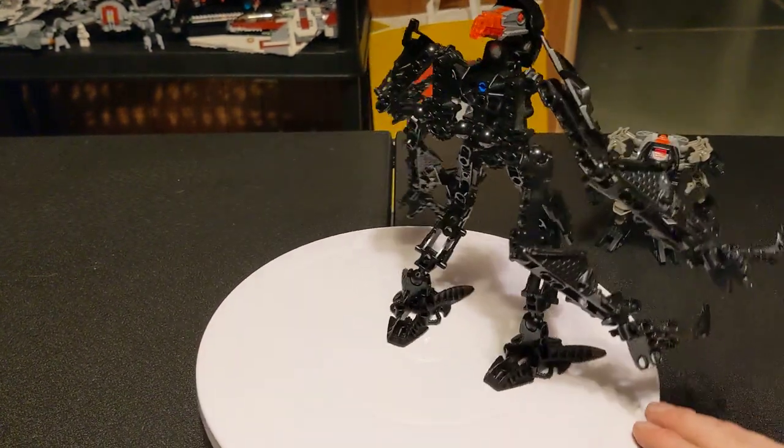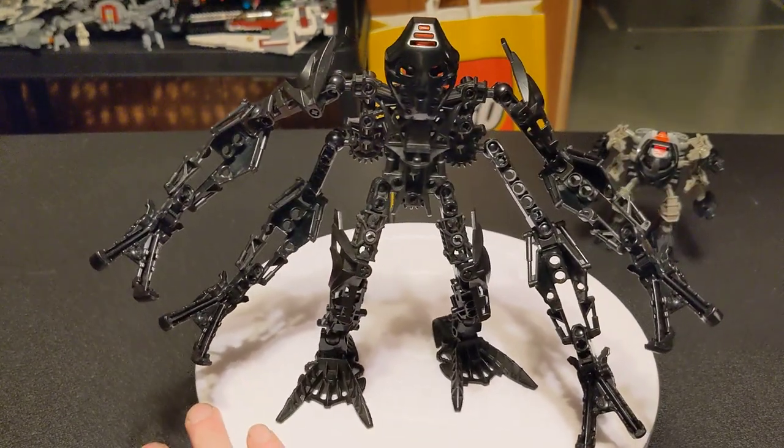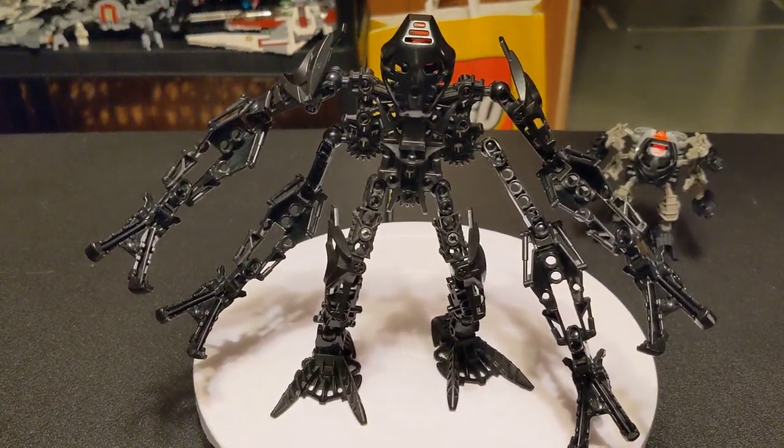But yeah, I just wanted to show this one off. I've got a whole bunch more after this guy. See ya.